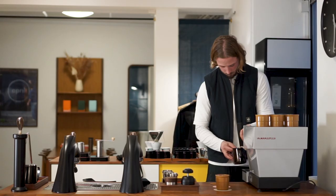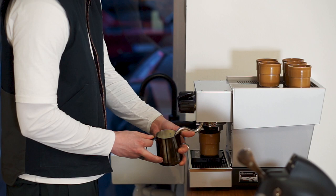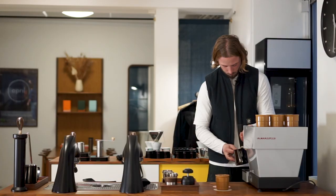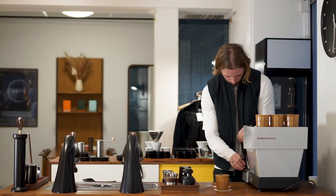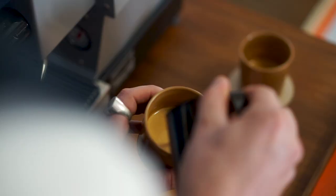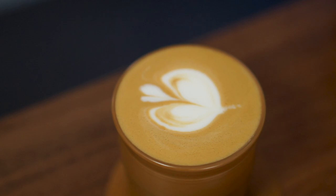The machine actually steams up milk really well. My only issue is that it feels a little bit compact design-wise — a little chunky, a little plastic. It doesn't feel very high-end, which is a big difference from the previous machine, but then again you're not paying the same price, so it's unfair to compare them too much. The milk quality is coming out really well, and we're getting good shots out of it.